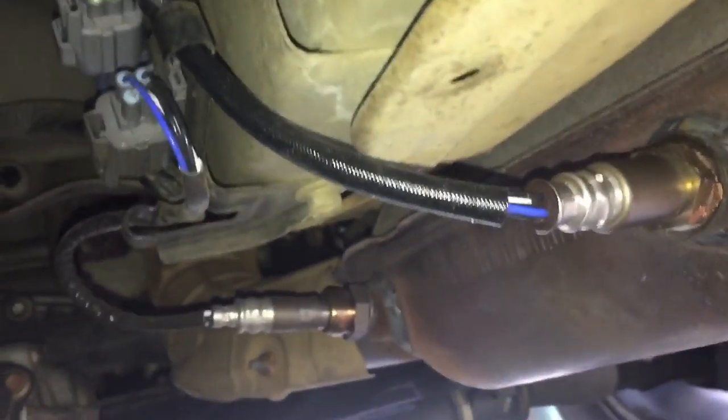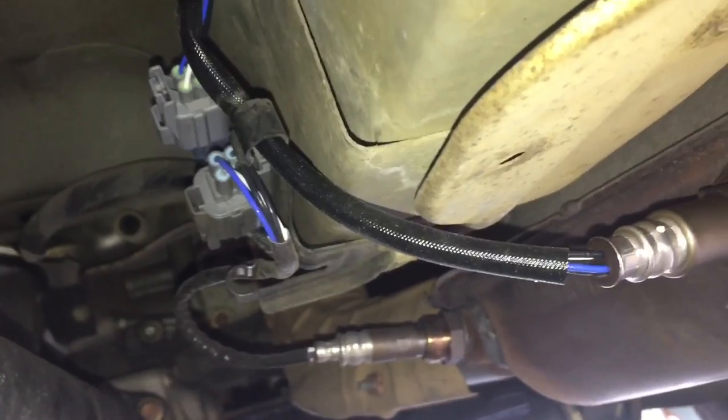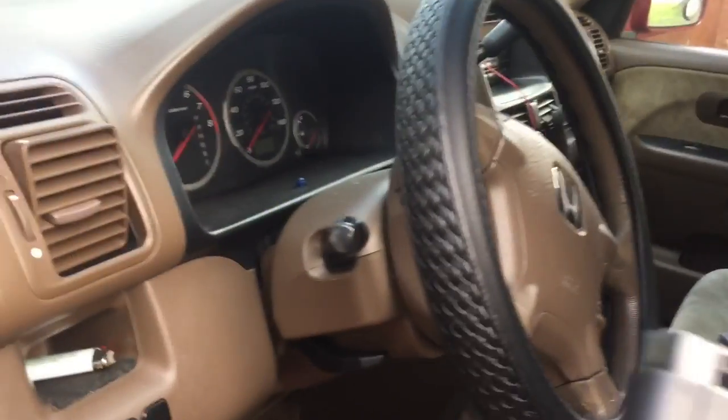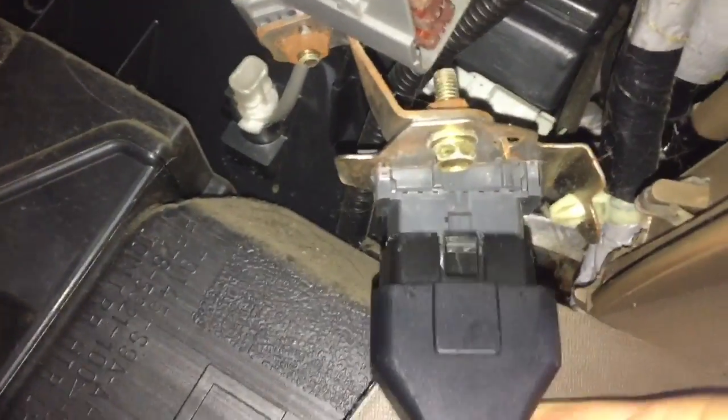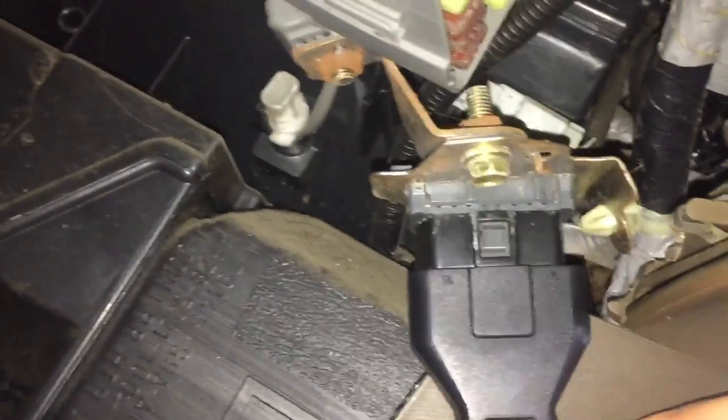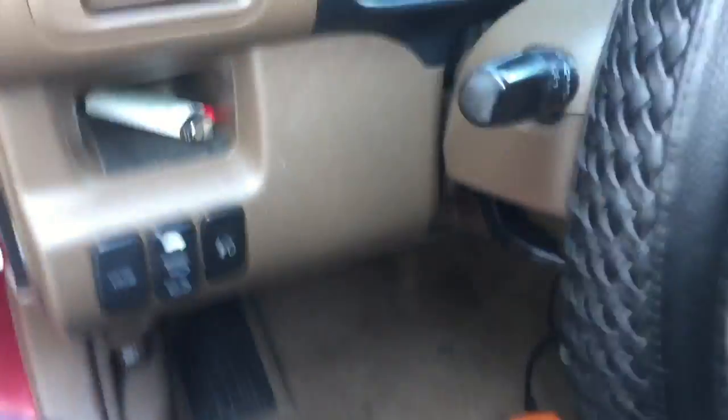So there you have it — that is installed and tightened down. I am going to go ahead and clear the code. On this CR-V, the OBD2 connection is right down here under the driver's side, toward the inner panel or the center console.